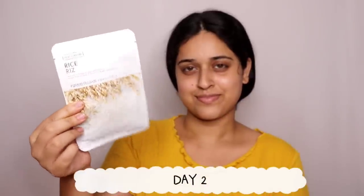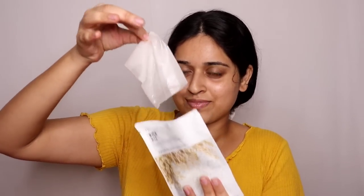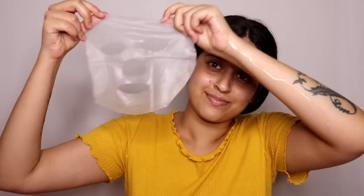Coming to Day 2, I will put a sheet mask on — putting the sheet mask on my face. I will put the sheet mask on very thick. It's transparent — good vibes. This looks quandary.